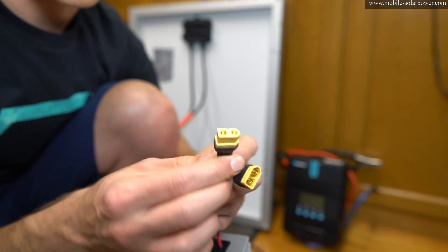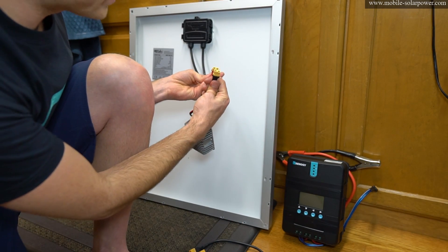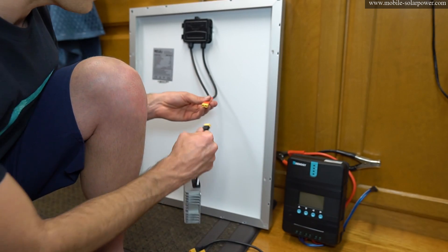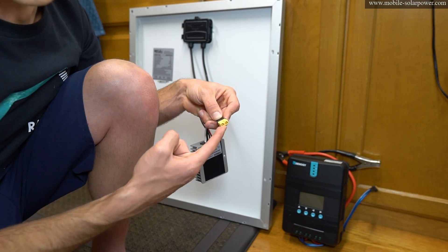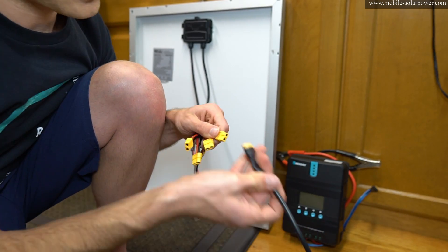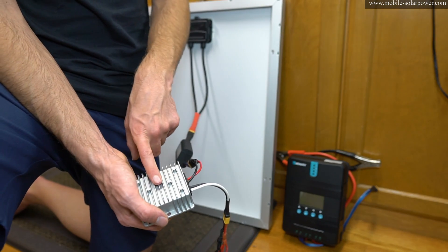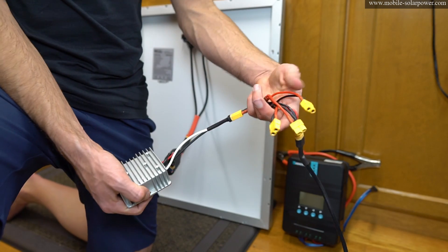When you use XT60 connectors, this one is what you put on the source — so on the solar panel side you put this kind. On the appliance side, you put the other one. This is a source, and then the input of this converter is like an appliance because it's consuming the power. I have a female adapter, but both look like male and female so it's kind of confusing. Now this is the source and this is the load — everything has the right polarity so I don't have to worry about mixing red and black wires. The watt meter tells you how many watts are going through these wires into the converter.